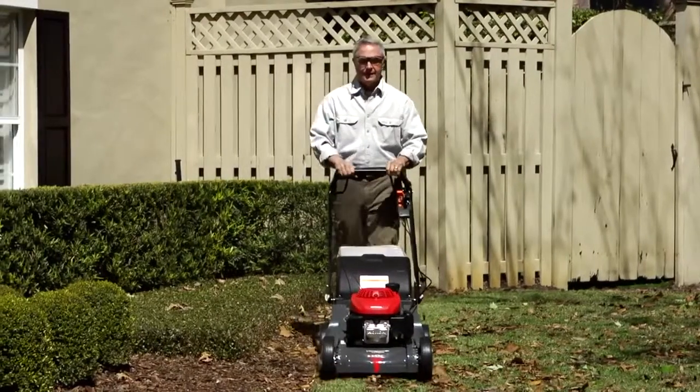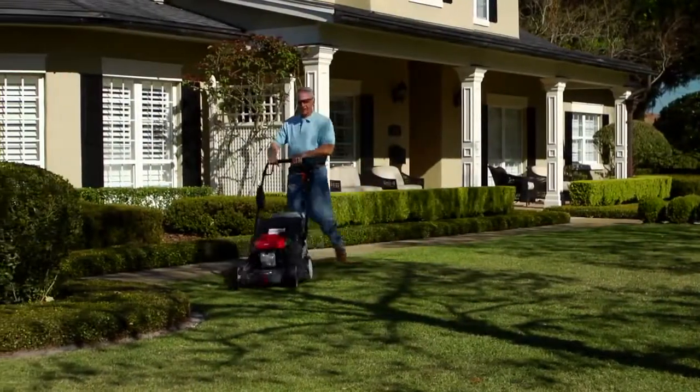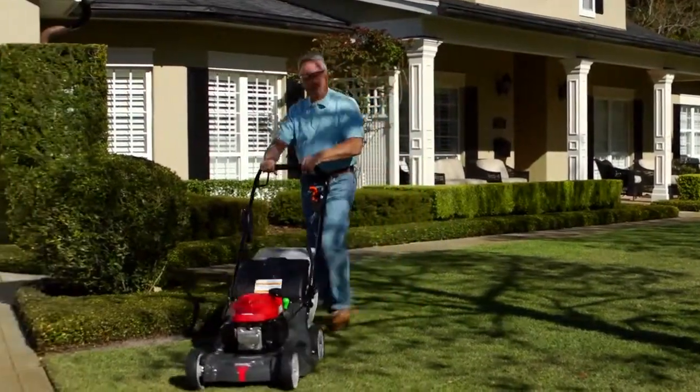You can easily mow at your own pace or quickly adjust to a precise speed. Unlike other variable speed systems, you can set it and forget it. No need to push or lean to make this mower go. It's easy and convenient to use.